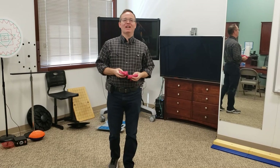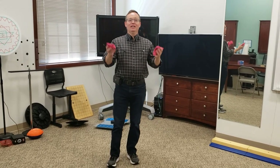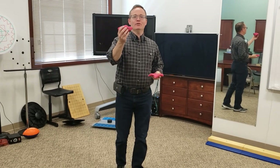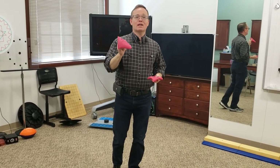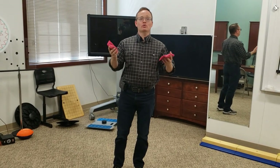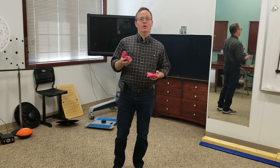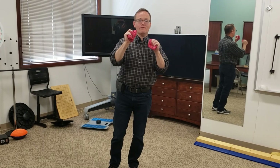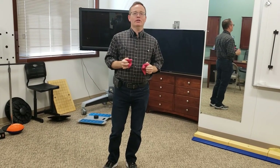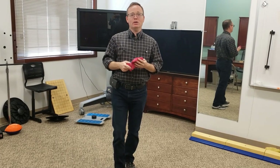Hey, this is James from Emergent, wanting to give you a little bit more activities that you can do at home. Today we're going to be talking about how to use bean bags. A lot of times when they're at home they may not have actual bean bags, but they can use rolled up socks, little stuffed animals, or soft squishy balls — things that people may have at home that they can use.